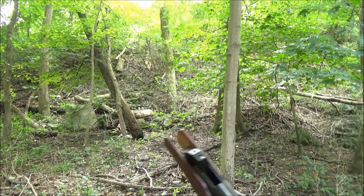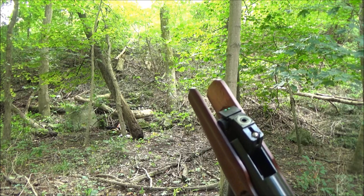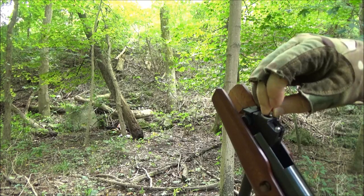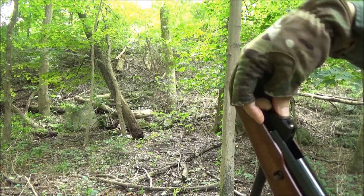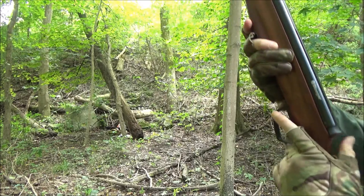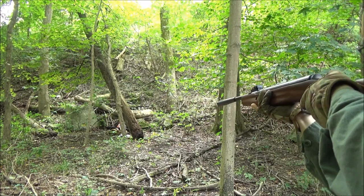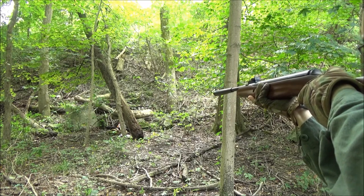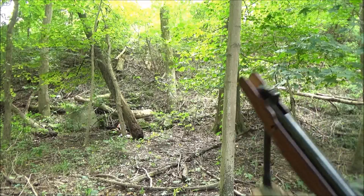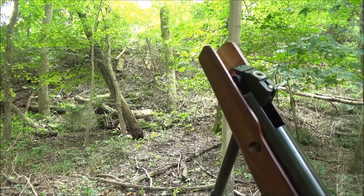Sorry for any background noise, by the way — real world conditions out here. I hope you're all keeping busy and having fun in these tough times. I do enjoy my air gun hobby. That one did a little dance, it spun around — I must have hit it off to the side.